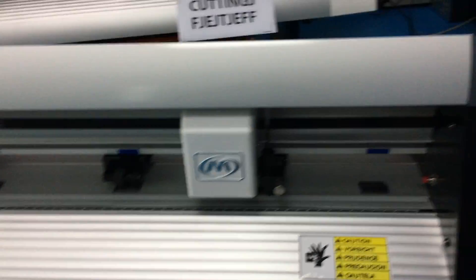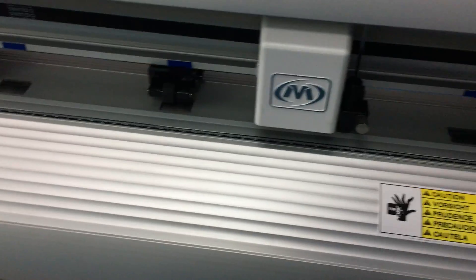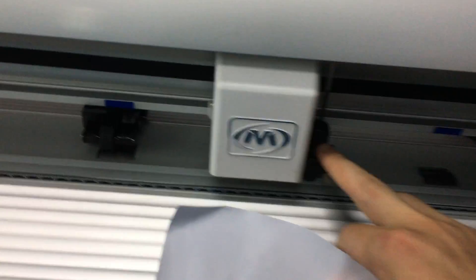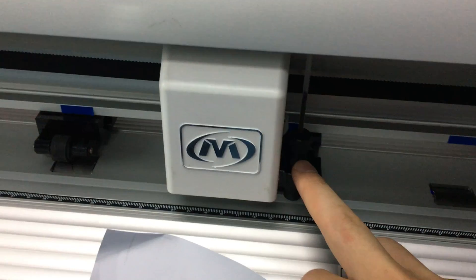Hi Miguel. I sent you this video to set the laser offset. First, install the pin holder onto the cutter.